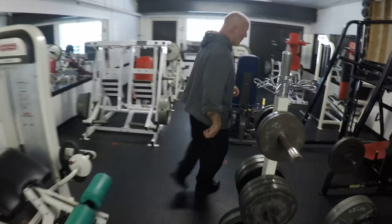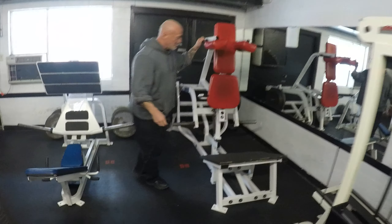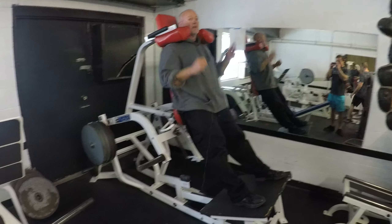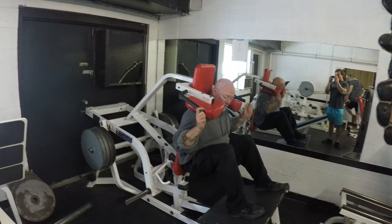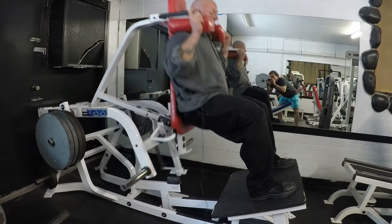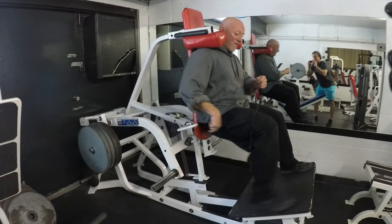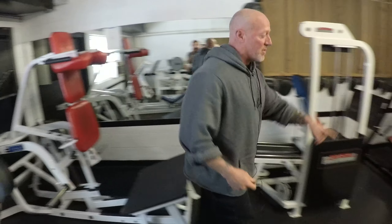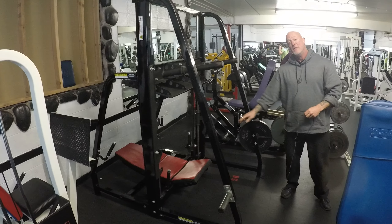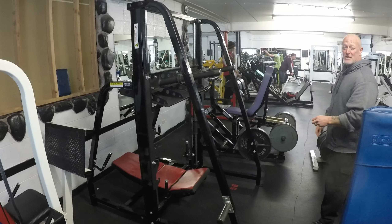Let's look at hack squat number four — the Hammer V-Squat. Super great machine, super safe, for all levels of lifting. This machine allows you to squat super deep, way past parallel. As you can see, my spine is nice and flat against the plate and my hips are good and even. That is four hack squats. I also just remembered we forgot one leg press, which means five leg presses in one gym. This is our vertical leg press — another great machine. Five leg presses, four hack squats.